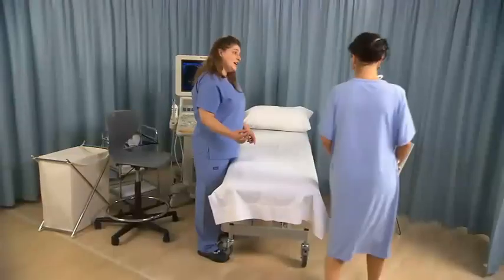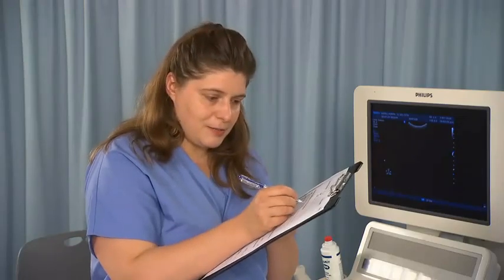Introduce yourself to the patient. Explain the procedure and likely duration. Obtain informed verbal consent. Ask the patient if she would like someone to remain with her during the scan. Confirm the patient's details and obtain a medical and obstetric history.